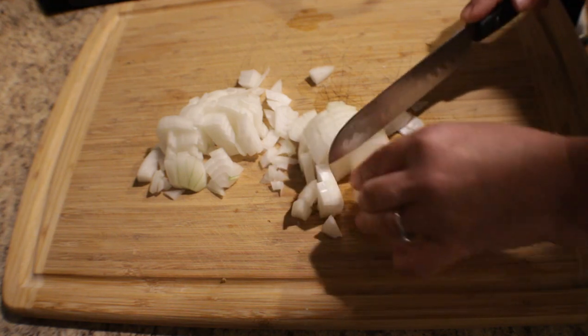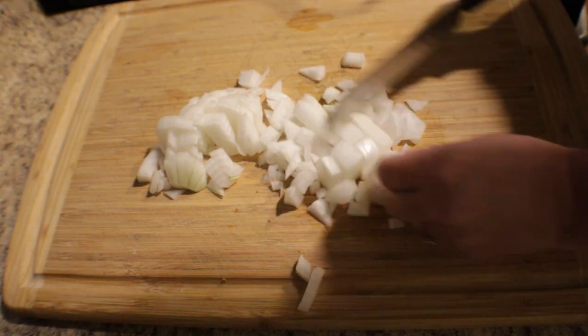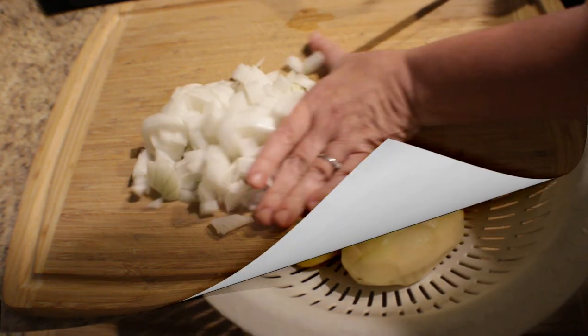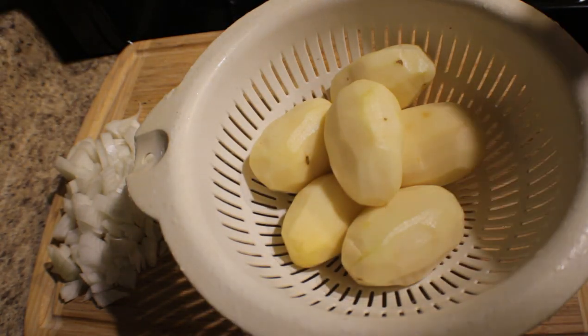Okay, we're doing the remaining of the onion — almost done here. I'm just going to set this aside and get my potatoes ready, peel them and dice them.